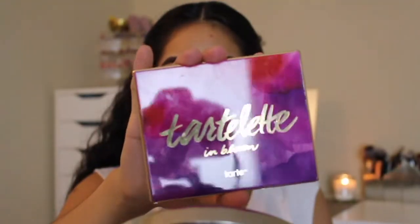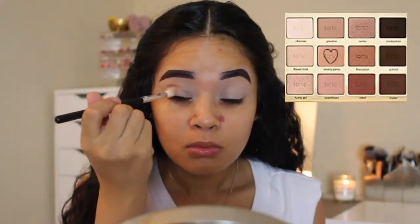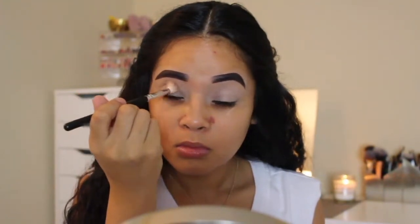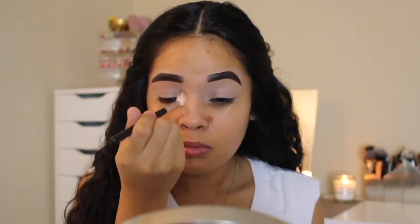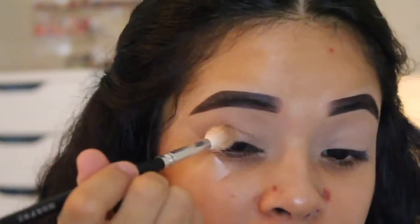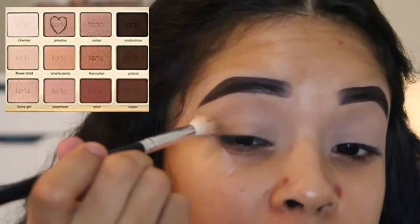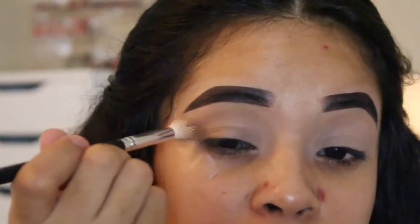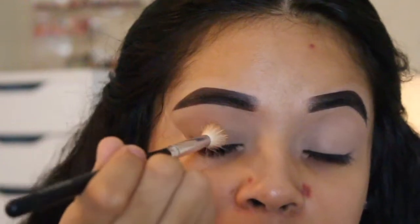Starting off with the Tartelette in Bloom palette, I'm going to go in with the shade Smarty Pants. Now since our base is still sticky, I'm packing this shade onto the outer V in the crease before I start to actually blend it in. Then I'm taking the shade Jet Setter and repeating those same steps — packing the shade onto the outer V in the crease and then blending it in. These two shades are going to act as our transition shade so that everything blends well together.